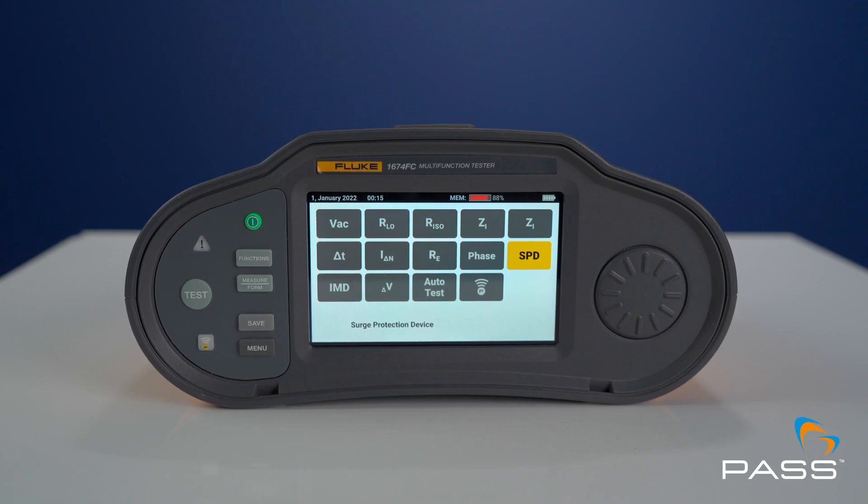If you want to find out more about the testing and reporting capabilities of the 1670 series, check out the links in the description or look out for our videos on these subjects.